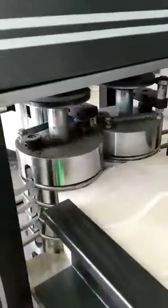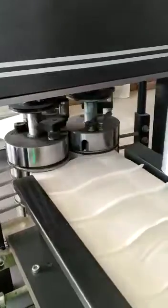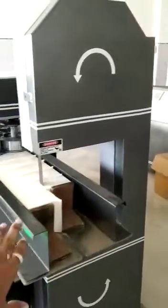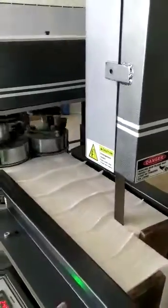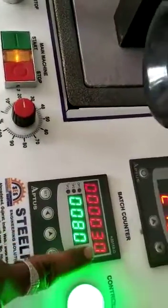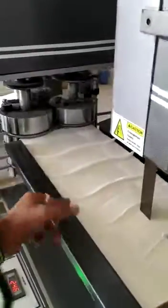Our machine has a counting sensor, so you don't have to count the pieces manually. This is the panel where it cuts the tissue. Right now you can see one piece gets lifted up — we have set 80 pieces, and as the 80 pieces are done, one piece gets up to signal the count.